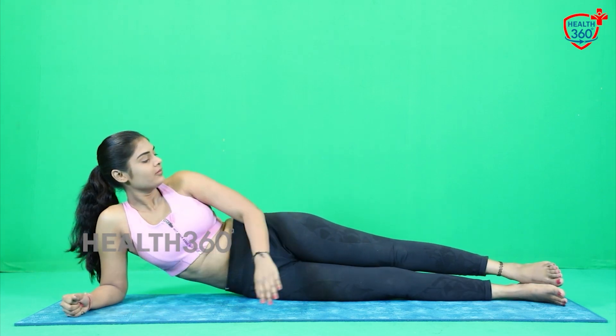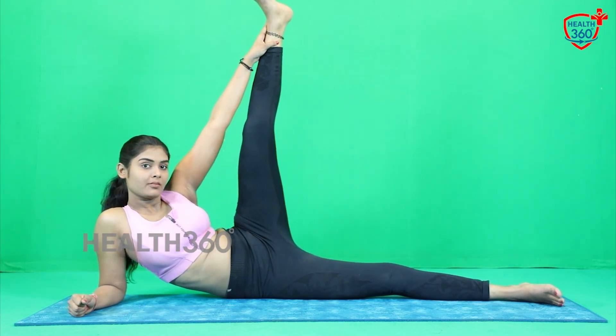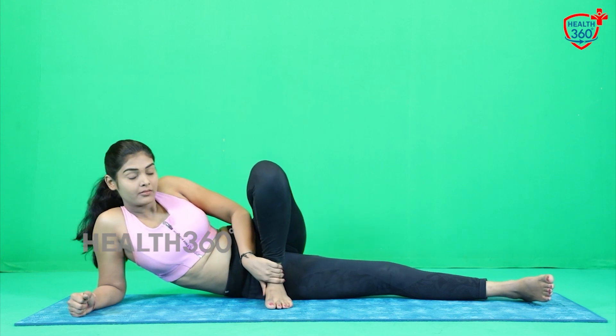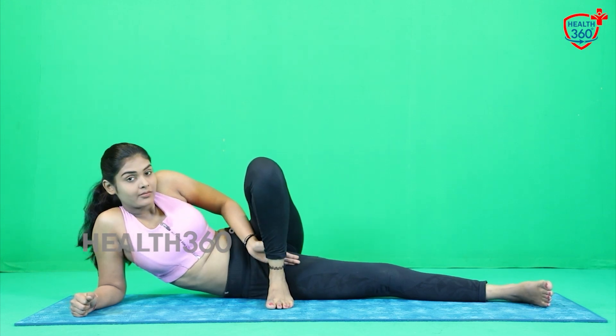Now, slowly raise your left leg up. Bend your left knee and place it in front of you, near your chest or near your waist. With the gap between your left thigh and right thigh, touch your left hand. Now with the same position, move the other leg. 1, down, 2, down, 3, down, 4, 5, 6, 7, 8, 9, and 10. Come on. Same on the opposite side, same with the other leg.